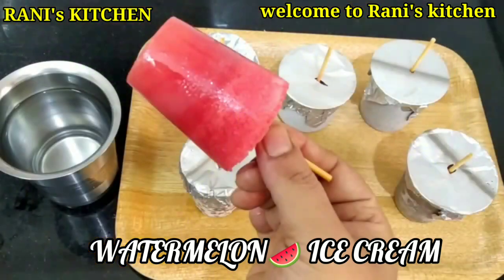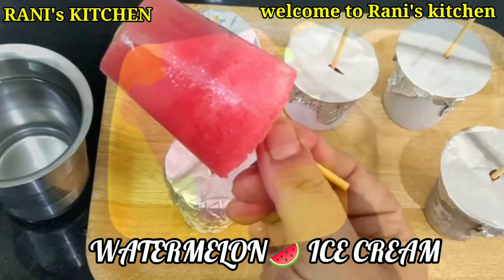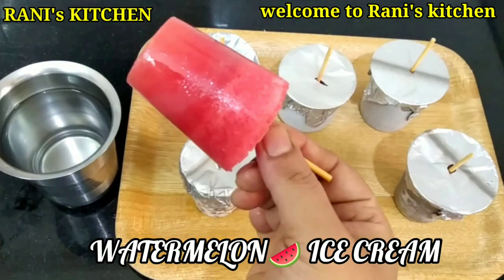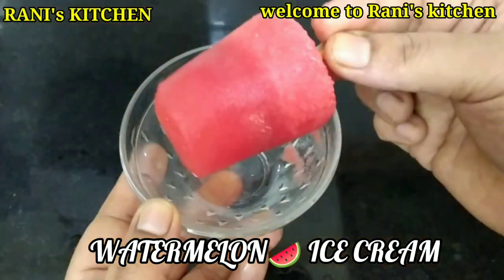We have some very thick ingredients, but we have to prepare a high-zineg. We hope that the rice is very cool and happy. We will make this for a small size.